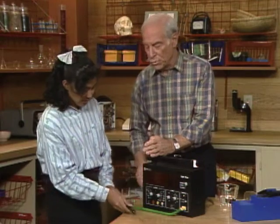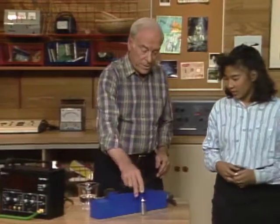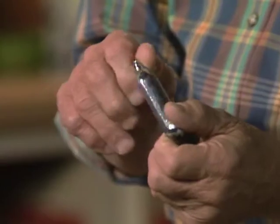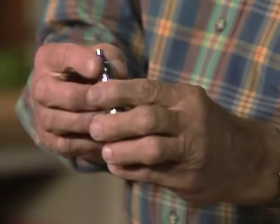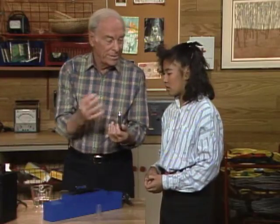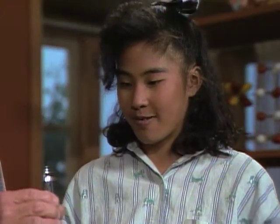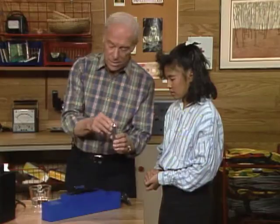Now let's do the most dramatic one. This is a CO2 cylinder — they use it to make seltzer bottles work, and some rifles work on this principle too. Inside is liquid carbon dioxide. If we punch a hole at the top and let it evaporate, what should happen to the temperature? It's going to drop, because it has to absorb heat from someplace.